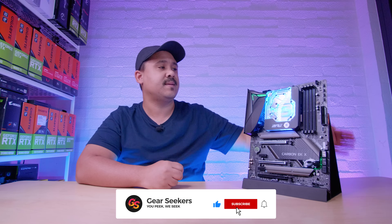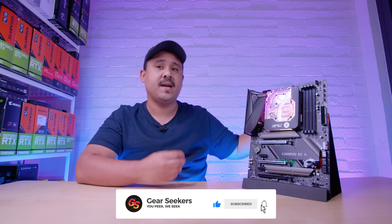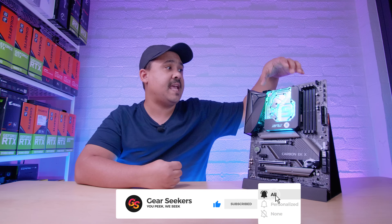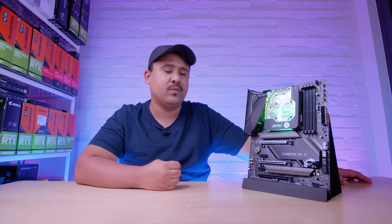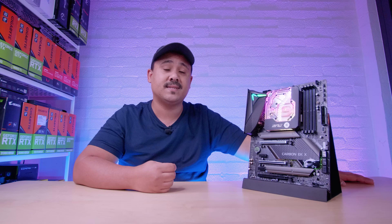Basically what it is, is a motherboard derived from another Z490 MSI board with an EK monoblock that covers the VRMs and also cools the CPU. And because this is a pre-production sample, we don't actually have everything that comes in the box with it. So just remember, this is not a review.